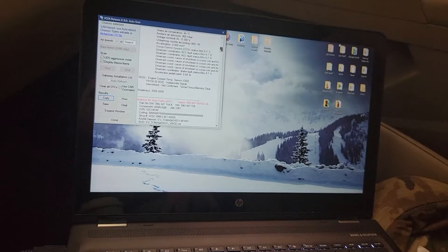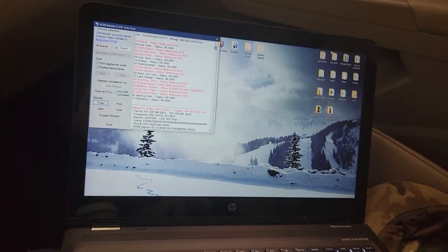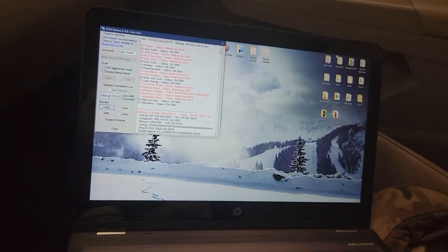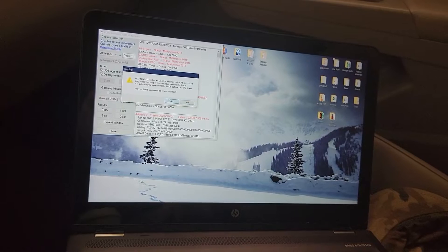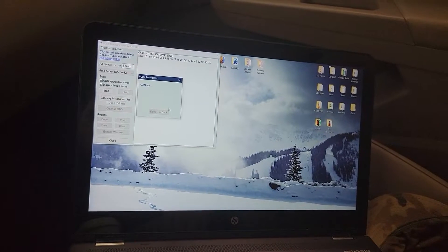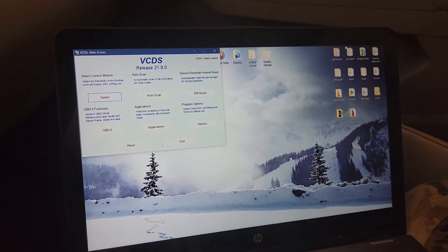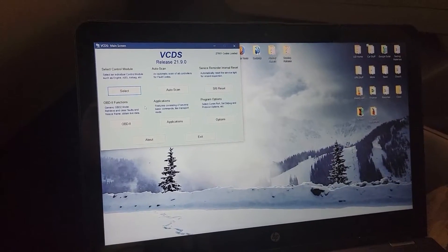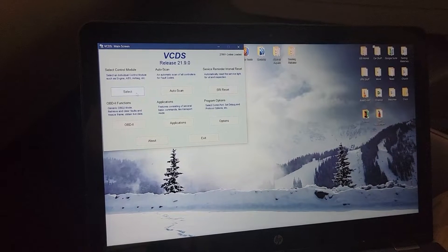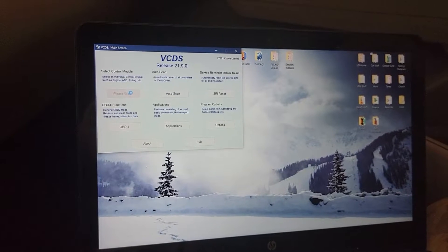It looks like all these fault codes have possible data related to the battery that was on the verge of dying, so I'm going to erase these DTCs, let it run, and then get into the adaptation. You can work your way around all these things if you've got a VCDS/VATCOM cable — 300-plus dollars — and a little bit of know-how using a program like VCDS.